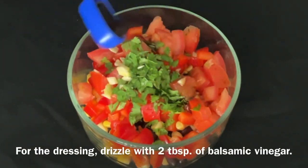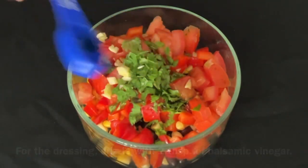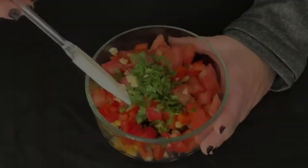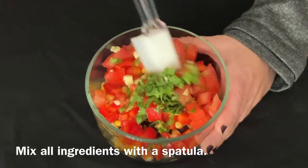For the dressing, drizzle with two tablespoons of balsamic vinegar. Next, drizzle with one tablespoon of olive oil. Mix all ingredients with a spatula.